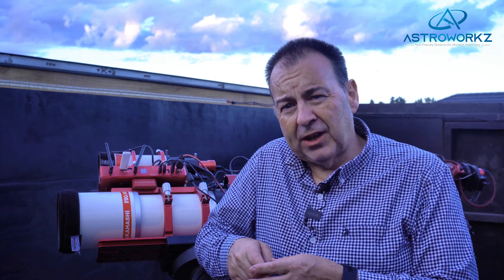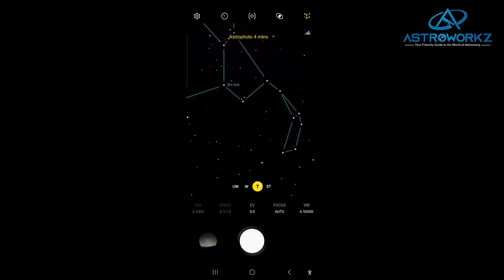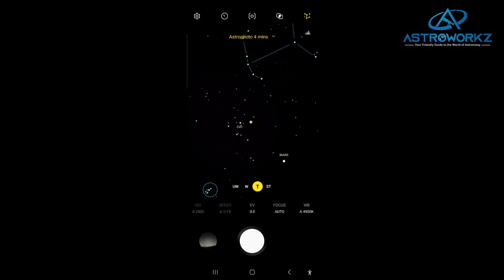Normally this would be an issue as our sky is constantly rotating above us, but the software overcomes this — that's where the software processing comes in. The app also features a few extra tools for astro imagers. Users can turn on a neat little sky guide to help you find your way in the night sky.